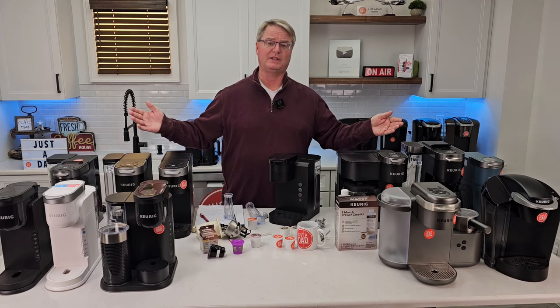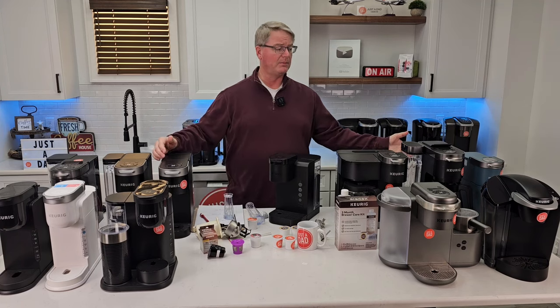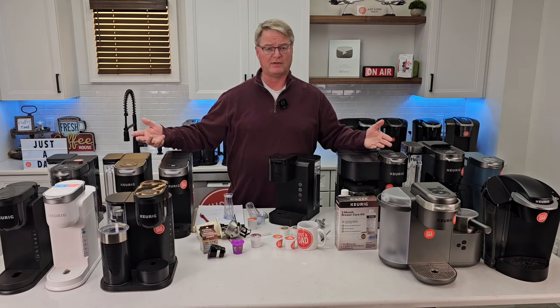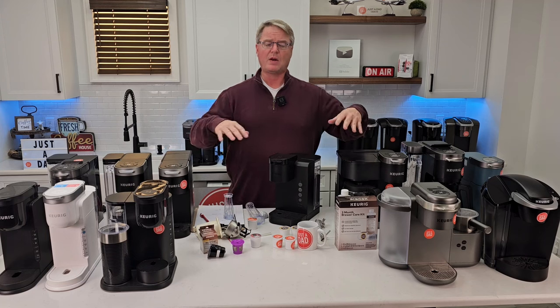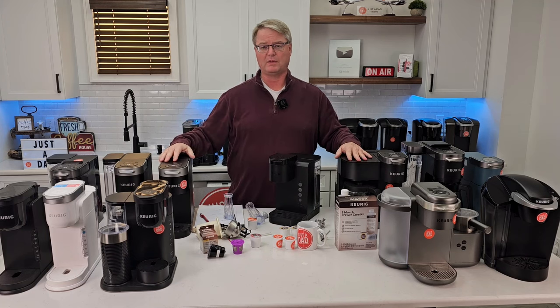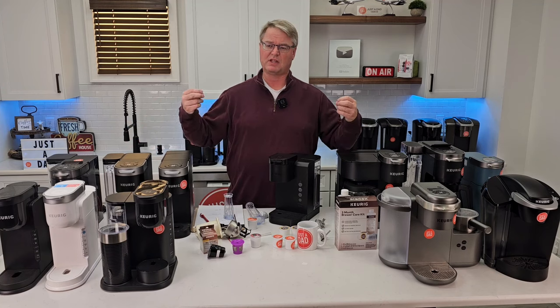I also have a new podcast called Coffee with Dad, recorded here in my kitchen. I invite guests over to honor different professions — teachers, coal miners, truck drivers, police officers, firemen — and interview them about their stories while sharing a cup of coffee. It's a relaxed, enjoyable podcast with some really neat stories.